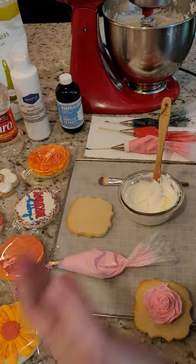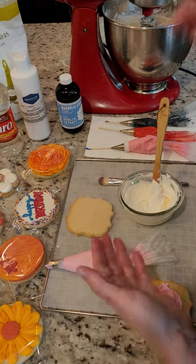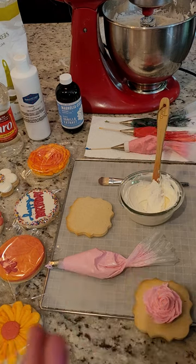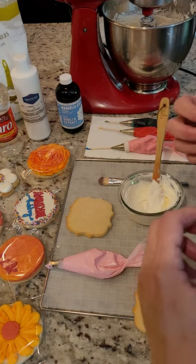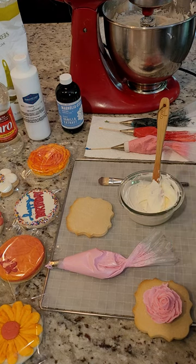This is amazing — I love that it's a one-and-done consistency, you don't have to change it up. You can freeze cookies with it on, and you can ship them. Let me know what you think, subscribe to my channel, like the video, and send me your questions. I'd love to see your creations — I love sharing this cookie journey with you. Take care, guys!